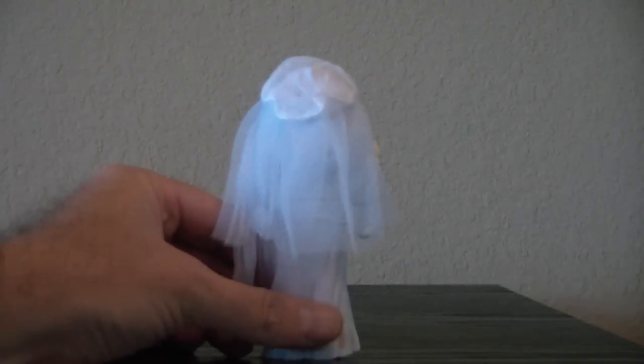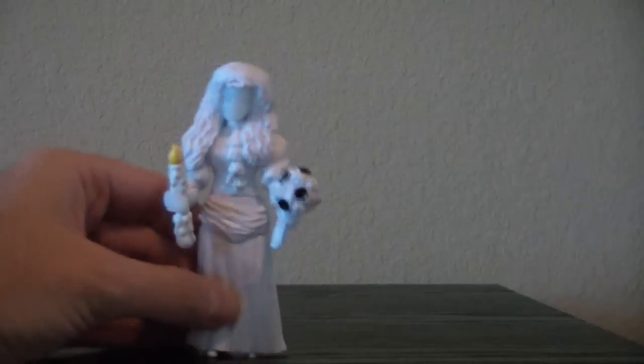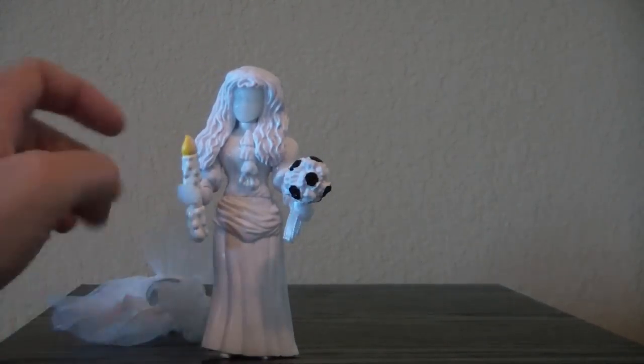I do like the fact that her veil is really cloth, so you can pull it back. You can actually pull the veil off totally, as I just found out. So if you don't like it, you can set her down without it. It's a removable accessory — I did not realize that; I thought it was attached.